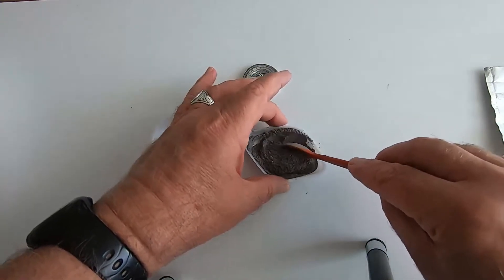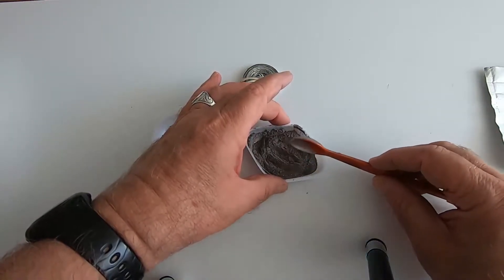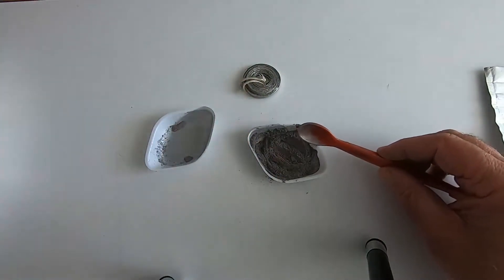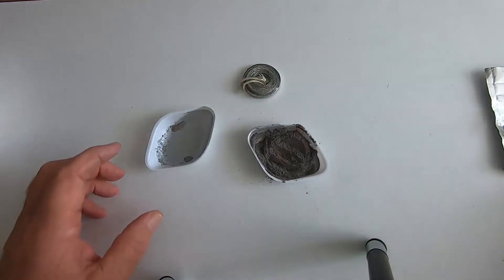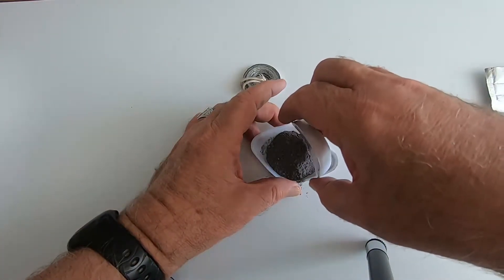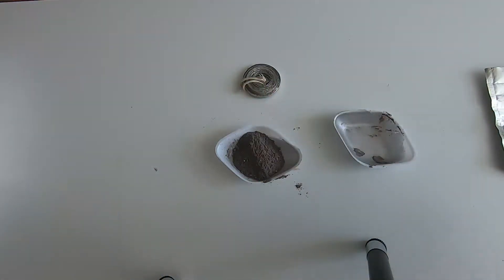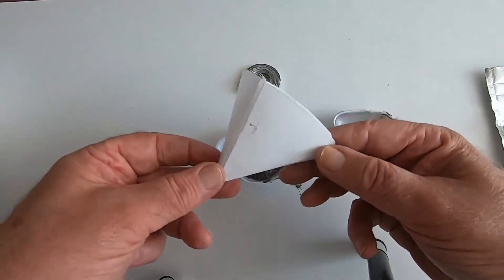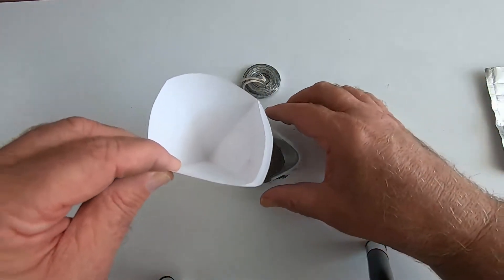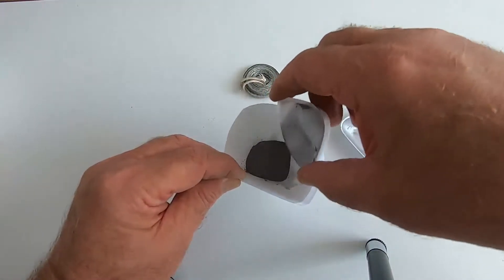We've now got a good mixture which is referred to as the thermite mixture. This reaction that we're going to do gets very, very hot, so we can't put the reaction mixture into any normal container. We can't put it into a test tube — it would melt the test tube. So I'm going to do it in a paper cone I've just made, and that's where the experiment's going to happen, inside this paper cone.